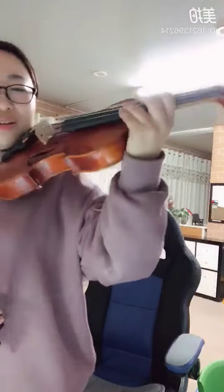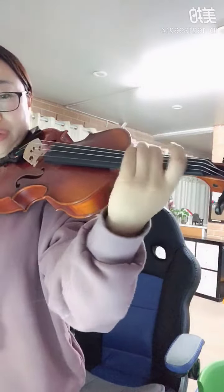Hello, today we'll talk about the Romanian Dances by Bartók. Start with a lot of vibrato.